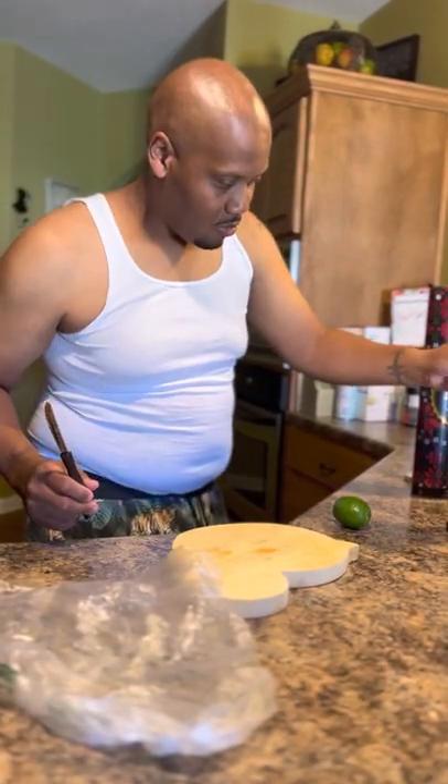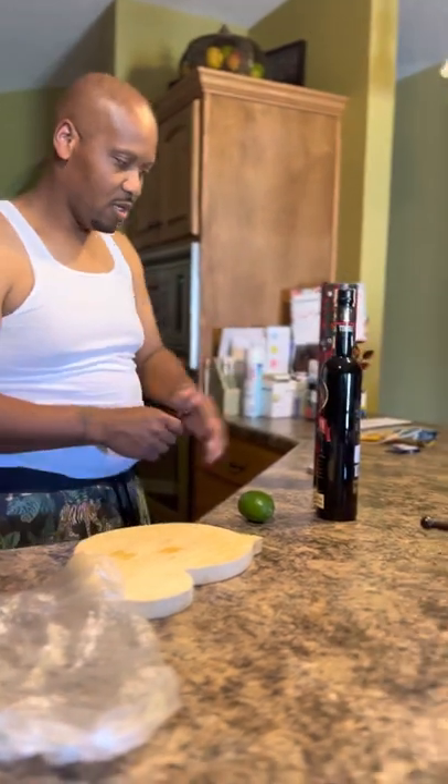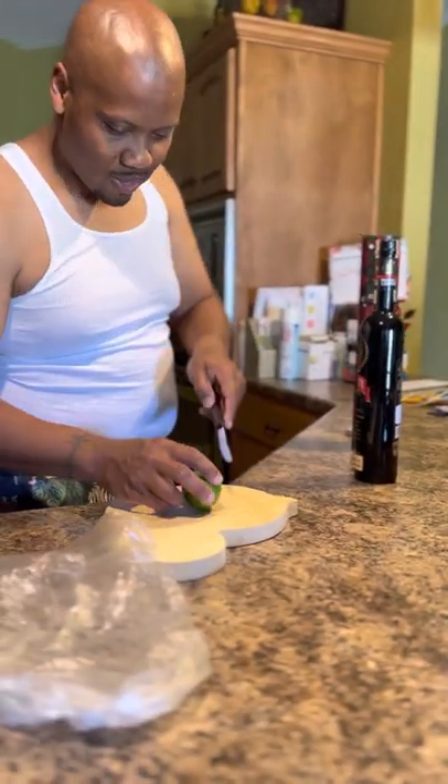Welcome to YouTube. I brought this back from Cancun — I almost dropped it — a Balorac Rassado tequila. I'm going to do a taste test on it. Let's cut some lime first.